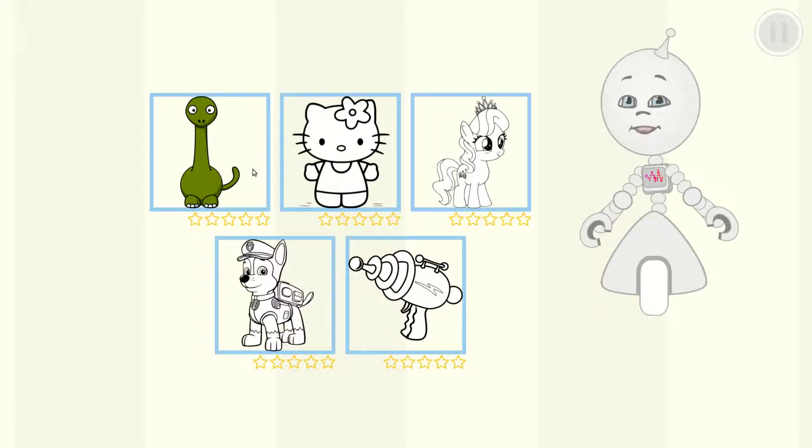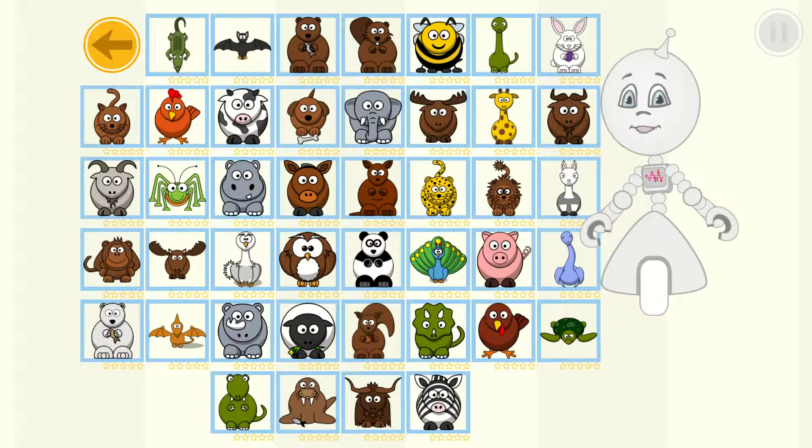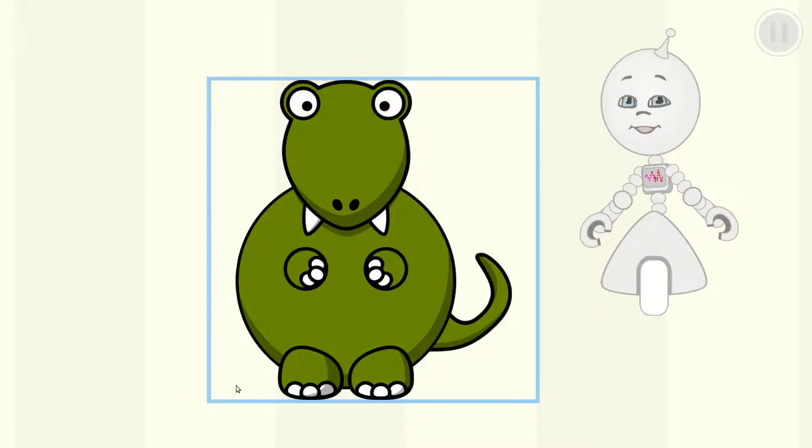Choose a category that you like. Choose a picture that you like. Paint the picture as close as possible to the original.